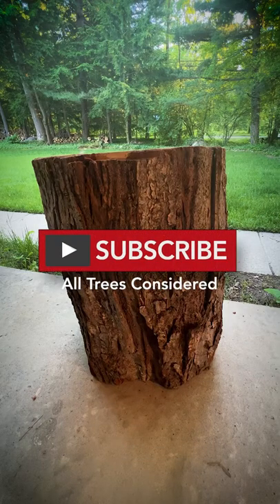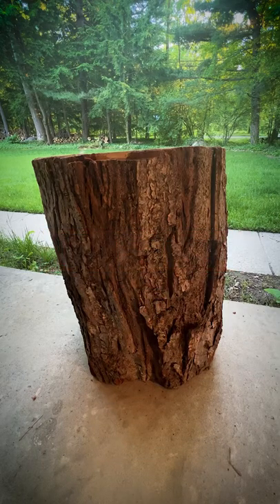What's up everybody, All Trees Considered. This is Wes. I'm going to show you how to tie a timber hitch.